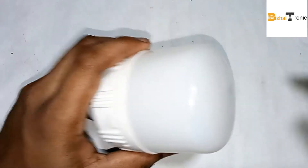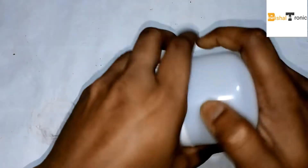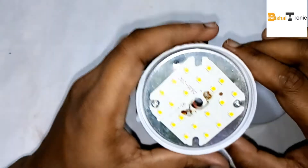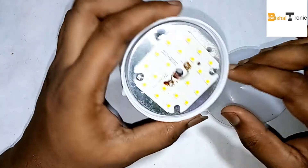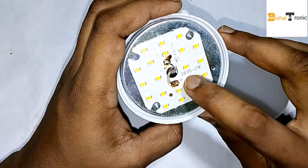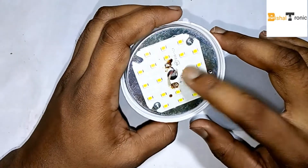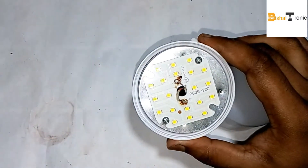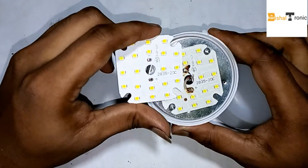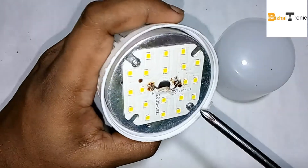Hello, today I will show how to repair an LED. I need the same model, just like a 2835 LED. I have the same model LED here.